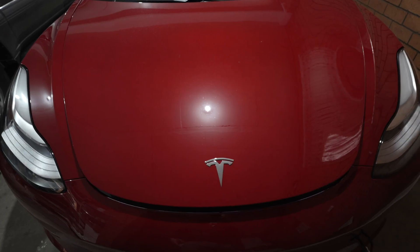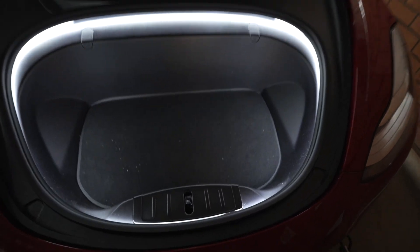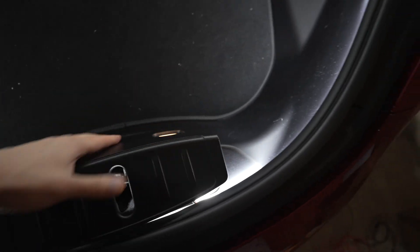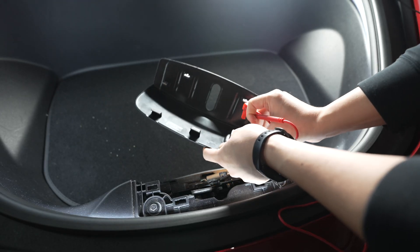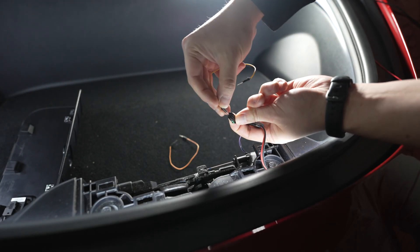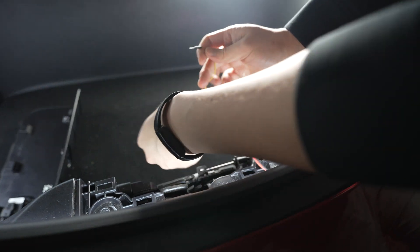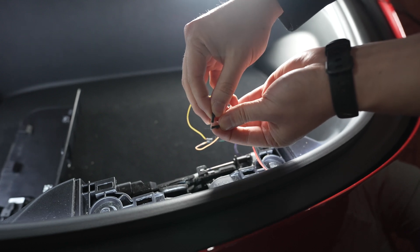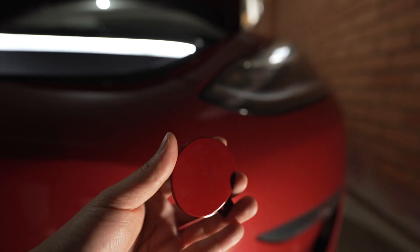Wouldn't it be great if there was just a button you could press, just like how the trunk works but for the frunk? While researching possible ways to make a frunk button, I found two methods. The first method is wiring a second button to the emergency release of the frunk. All you do is pop this cover open and short the purple and the black wire — connecting them simulates a button press of the emergency release. That's really simple and easy to do, but the problem is this button works all the time. It's an emergency release, so it will open the hood even if the car is locked — convenient but insecure.